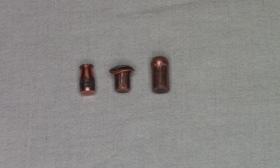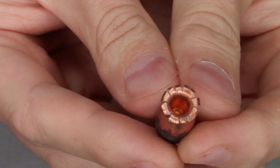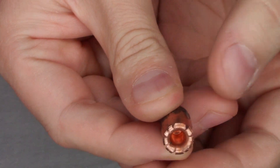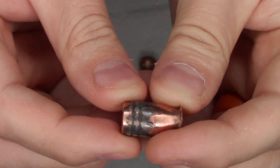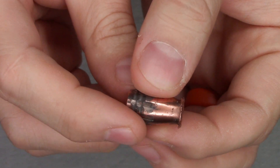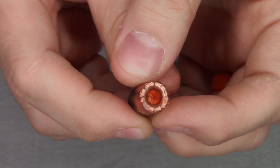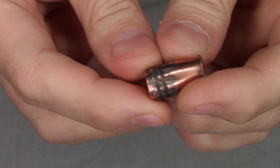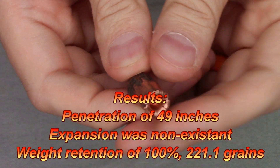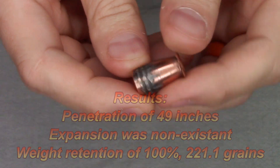Let's take a look at our bullets to conclude. First, the 221 grain Shock Hammer from the 460 Smith & Wesson Magnum. It opened up kind of like a lamprey, but it's supposed to peel the petals all the way back, expand, and break off. The bullet diameter actually shrunk to about 0.442 inches from 0.452 after rifling. The lamprey mouth only expanded to 0.428 inches, so we didn't get the expansion we'd want. However, weight retention was great at 221.1 grains — it didn't lose anything. I'm curious what this would do in a real game hunting situation.